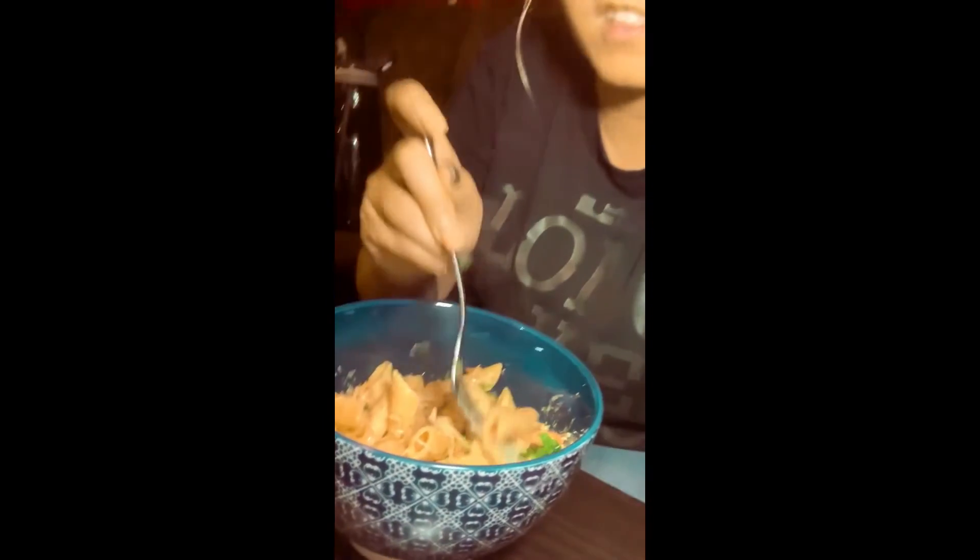Alright, final taste test of the deliciousness — what is it, Chicken Penne Limone? I don't know. Let's get a little bit of everything in here — chicken, zucchini, pasta. It smells incredible. Yeah buddy! Mm-hmm. That's good. That is real good. Good god. Alright, Hello Fresh — two for two!